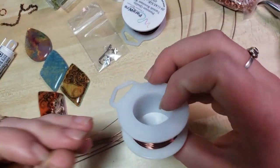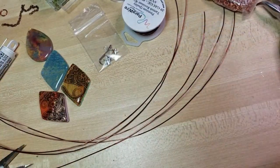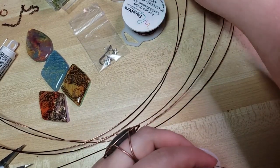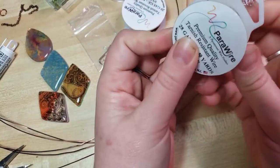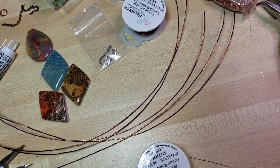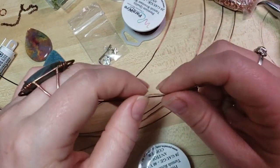You also get behind-the-scenes content, digital downloads, all sorts of stuff. Now I'm using the 28-gauge wire, and I'm going to pull off about three feet. Actually, I'm going to work off the spool. To do that, I just keep that little slip cover that comes on the spool. So I have my wire here, and I'm going to pick one of our 20-gauge wires and just start coiling.